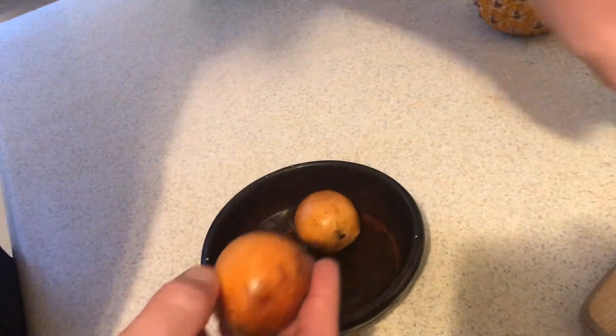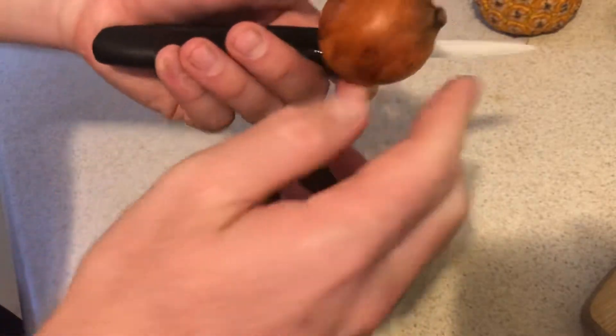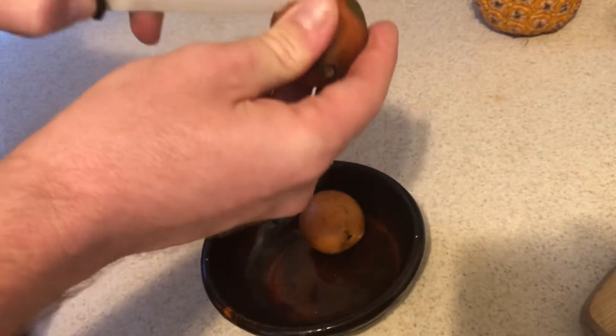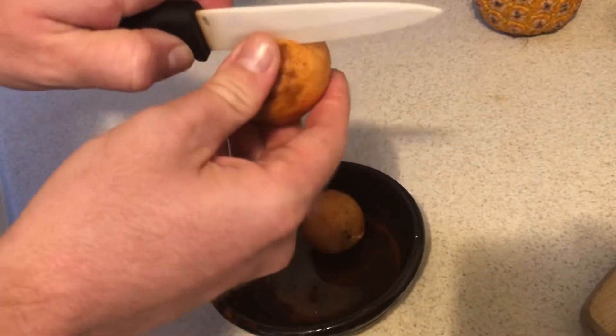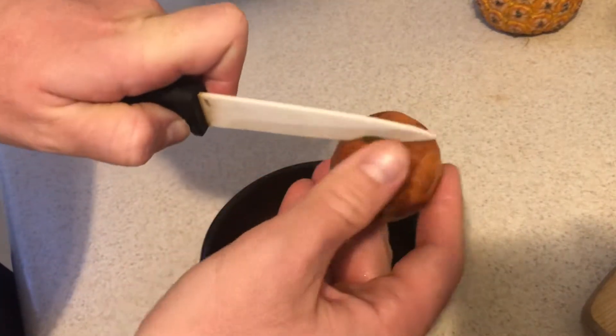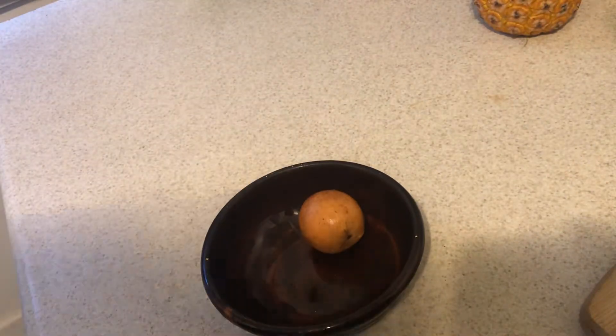I'm gonna try two different ones. The first one I will cut and show you how I do that — just cut it along the middle here. You can either score it like this or open it with your hands. Either way it's pretty easy to get into.